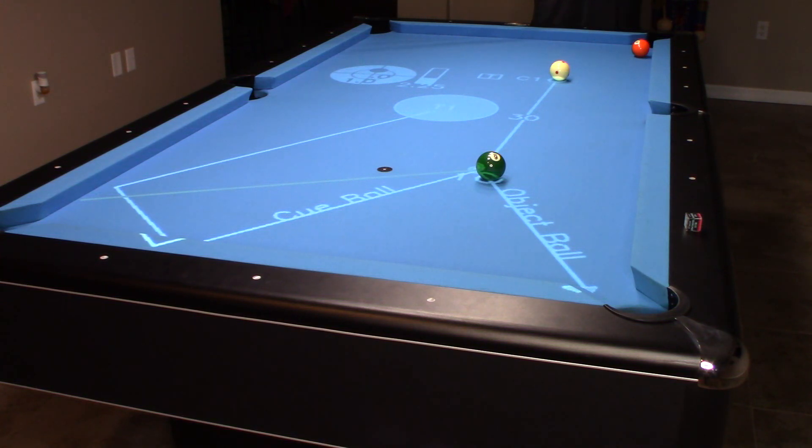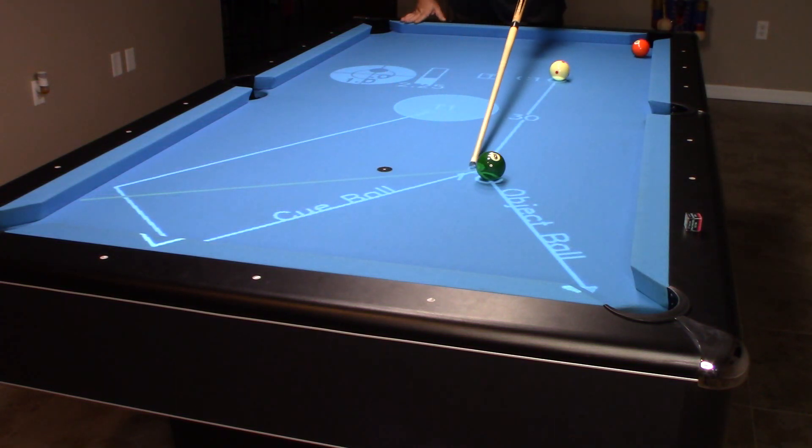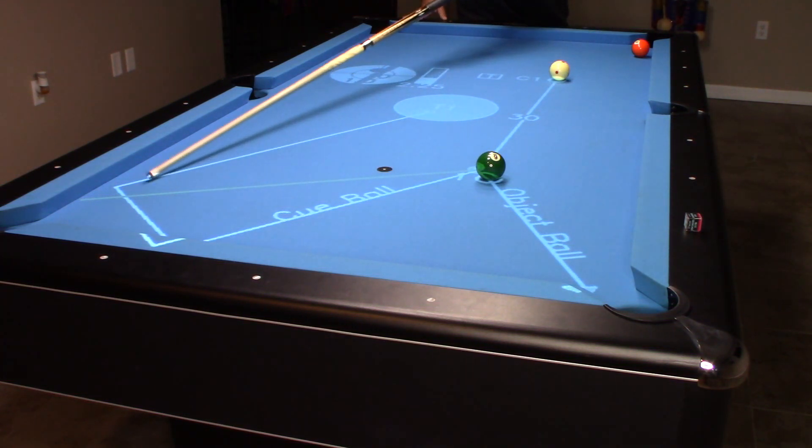These are great for eight ball, nine ball, whatever you might be playing. As you can see here, I have my illuminated system displaying my graphics on the table. I have my cue ball and my object ball. It's showing me my tangent line off the ghost ball position — if I hit center on the cue ball, that's the path my cue ball is going to travel.